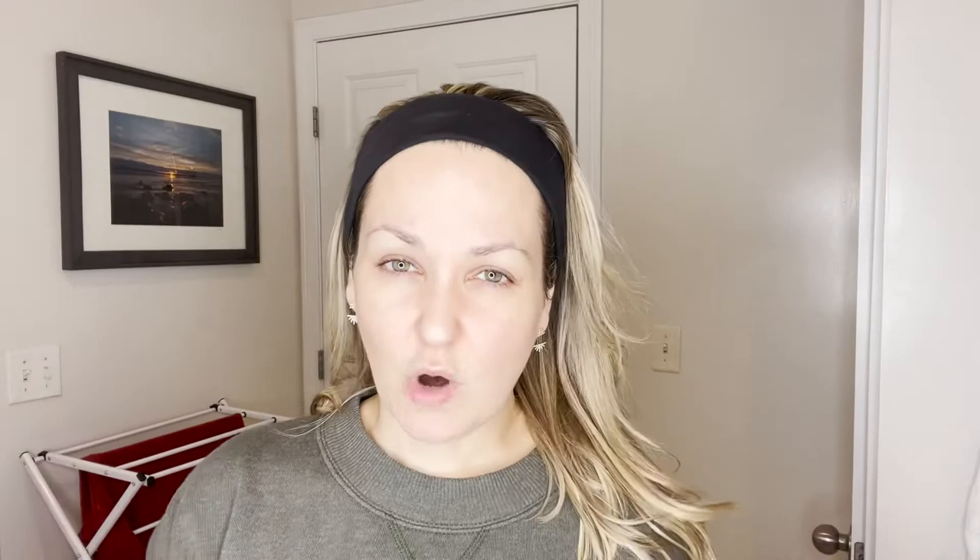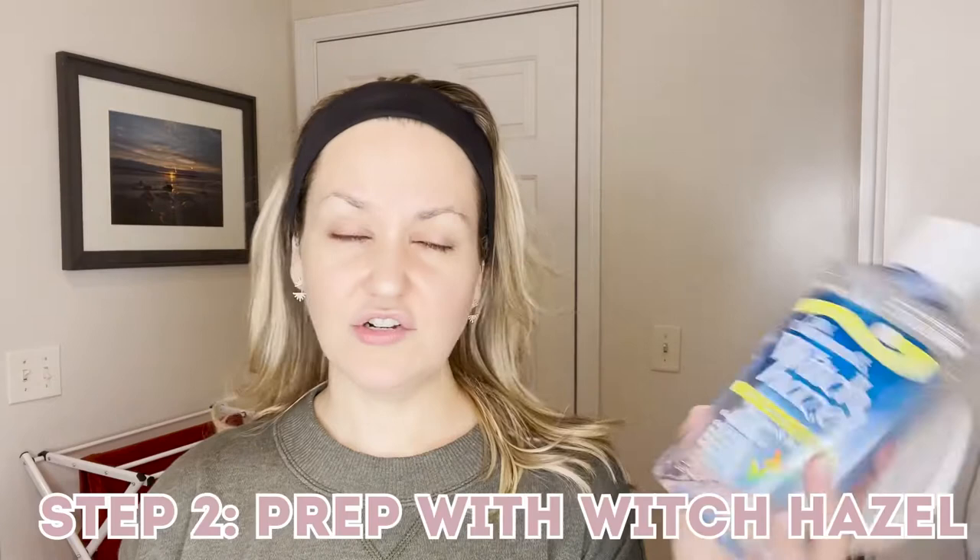I am going to show you how I shave my face. This is me — no makeup, nothing. I did just wash my face, so that is always the first step. You want to wash your face. Then I go over my face with an astringent, and I always use witch hazel because it's natural. I have rosacea — if you can see these little bumps here, this is rosacea — so I just do something natural and not harsh at all on my skin and stick with what works for me.